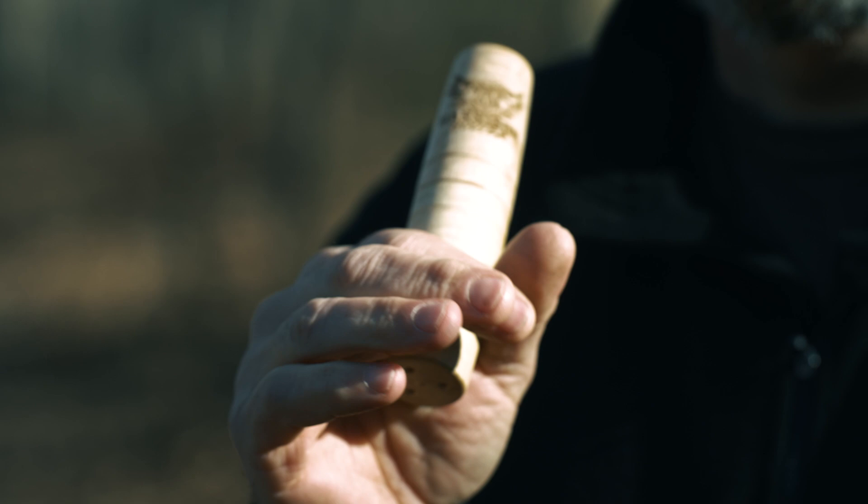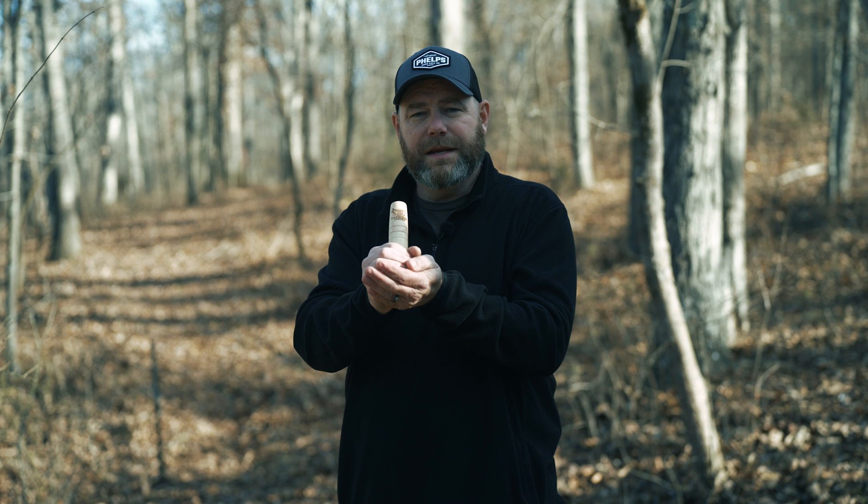Basically you hold the bottom of it and you say like you're saying 'okay' — just like that. First thing I tell guys is just get air through the call to make a sound. As I do that, I'll bring my bottom hand up to make an air chamber to get that deeper sound.